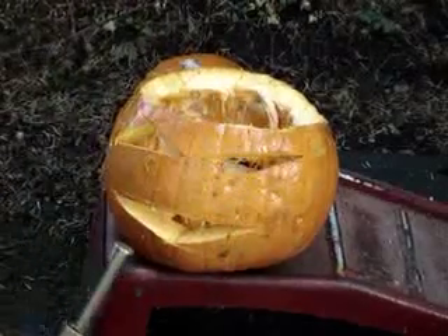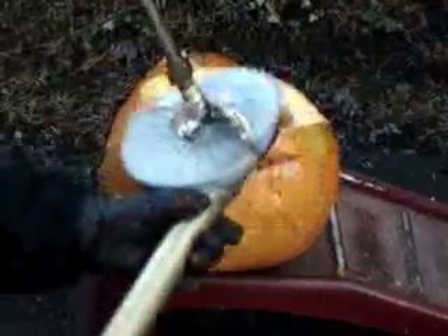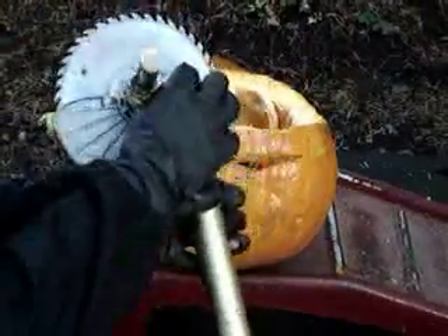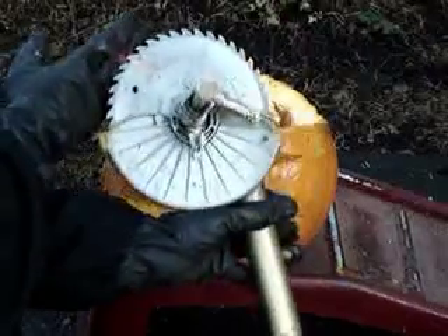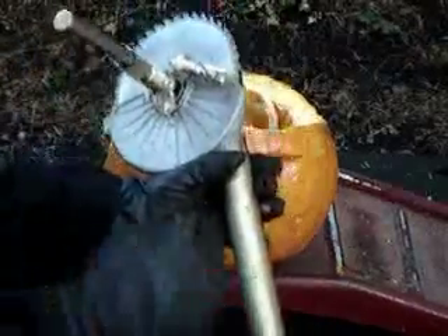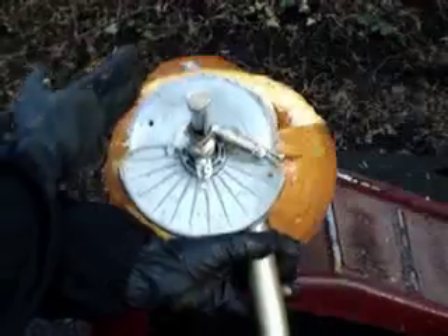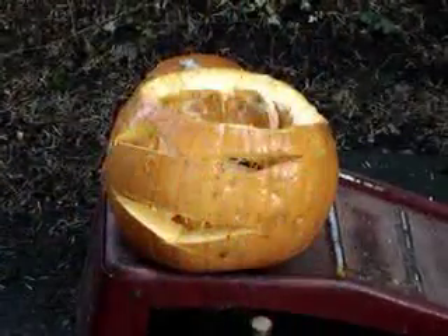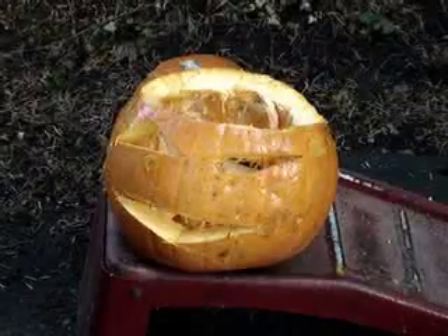There we go — Tesla turbine steampunk edition with the laser guided sight. Turn off the laser, undo the air pressure. Don't try this at home folks without consulting me first.